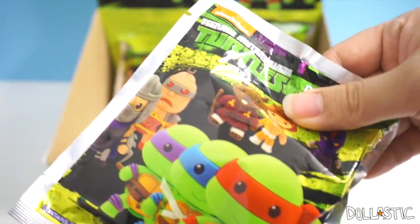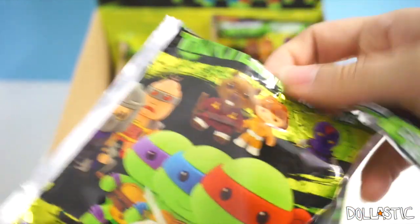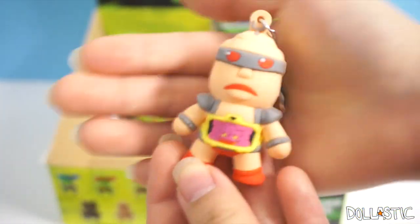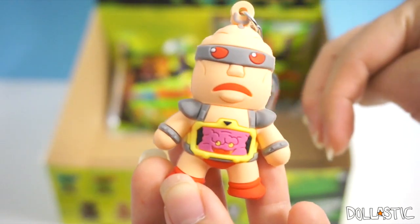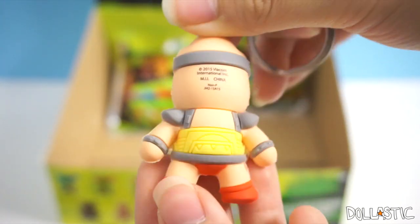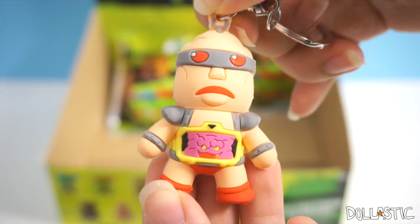This one, I believe, is our eighth bag. Let's see if I have Raphael. No, I got Krang. I don't have Krang yet, so that works too. He always freaks me out. The whole concept of Krang — I think he's just a really freaky villain. Very, very, very freaky.